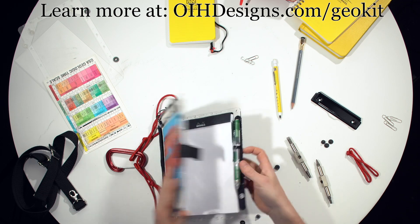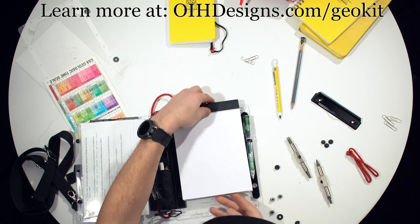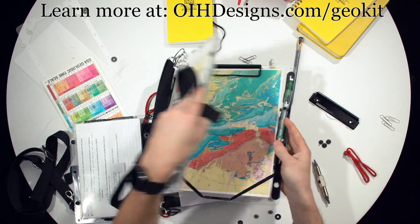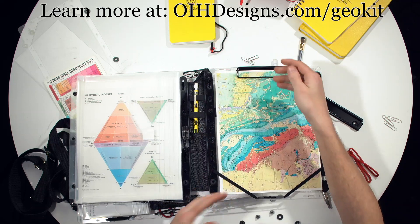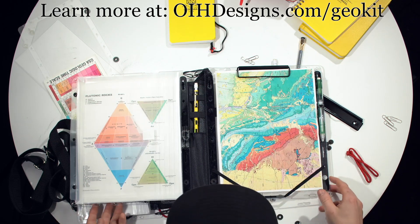We also offer a clipboard clip on the inside if you like. Here's the full size again — clipboard clip on the inside to hold a map and the binder pocket on the left side. I think those are pretty much all the features.